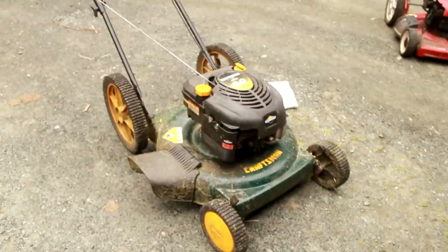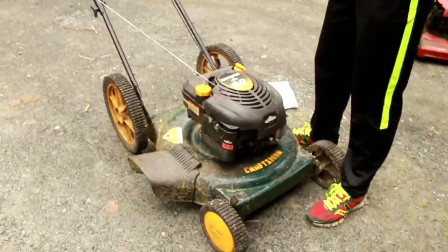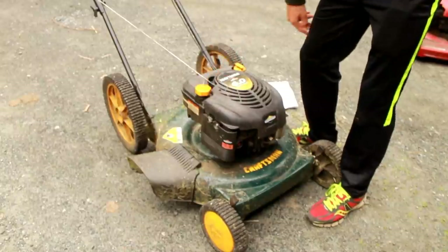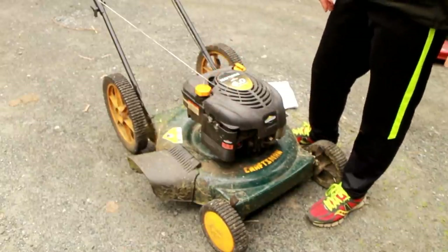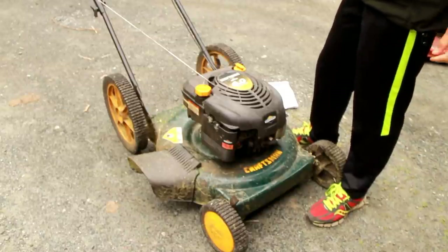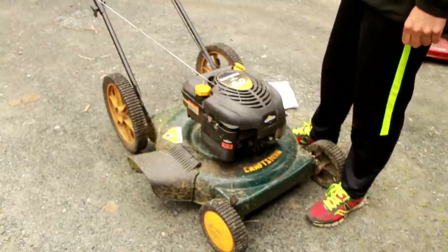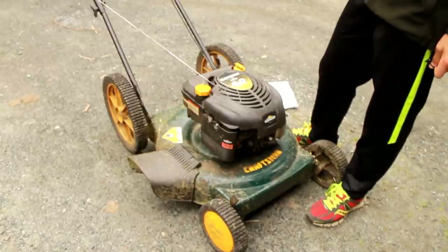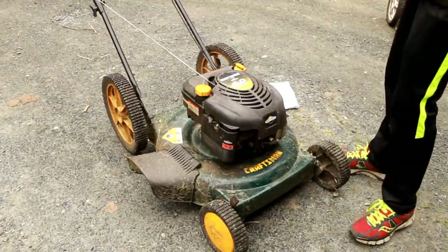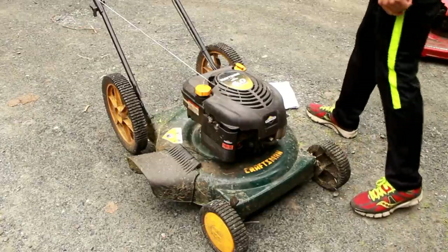First glances at the green Craftsman mower — the first thing that concerns me is the fuel filler cap, which has a hole burnt into it. It was sitting outside with a free sign for a couple of days and it rained a few times, so I hope no rain got into the fuel tank or into the engine, because that would be a pain to disassemble and clean the piston.